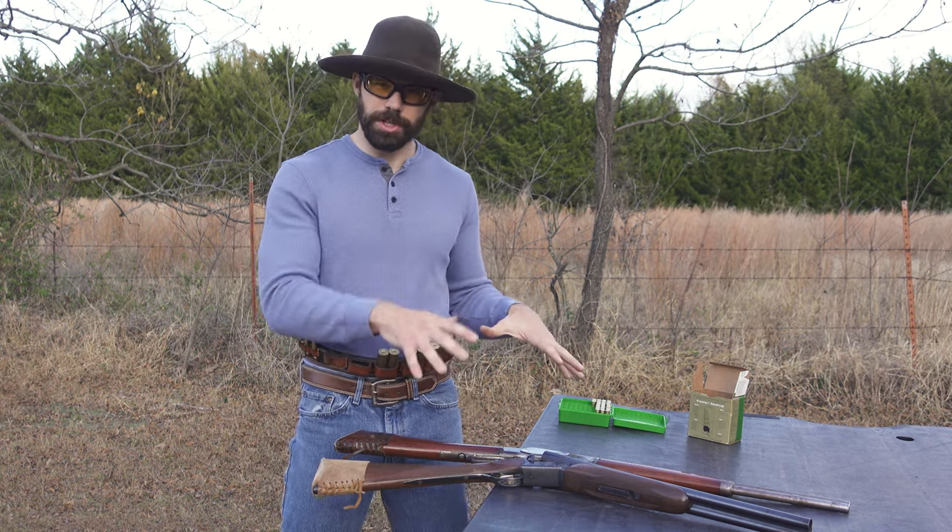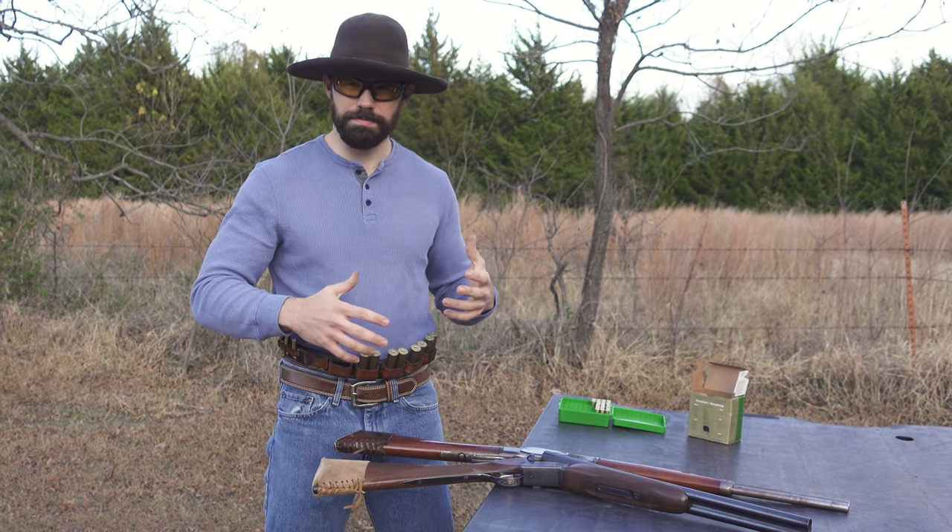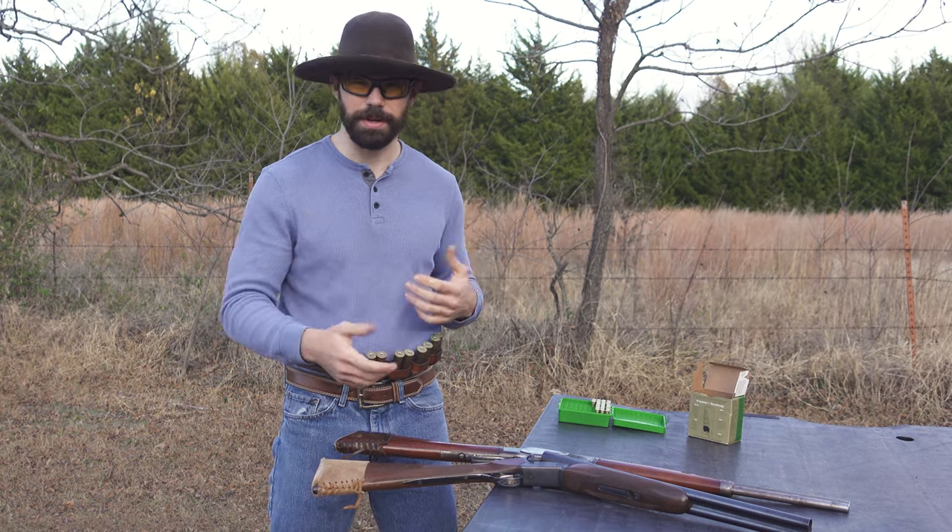Let's jump in — rifle to shotgun transitions. Basically the premise of any transition is having both hands doing something at the same time. Be as efficient as possible.